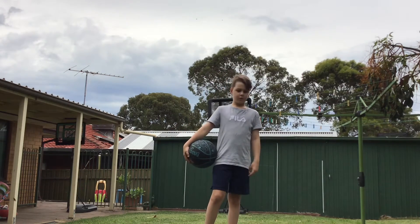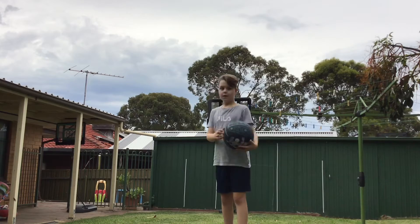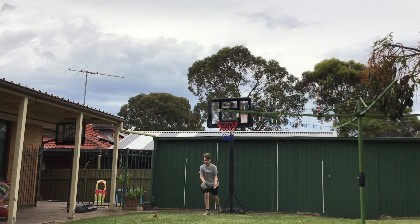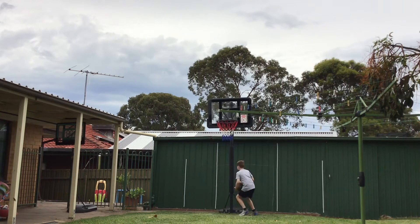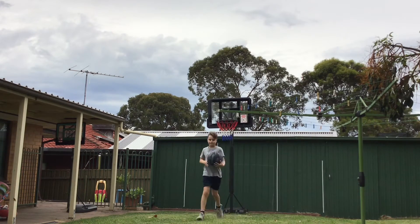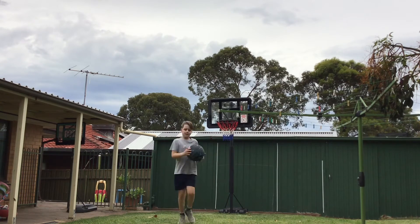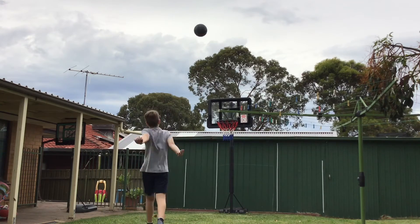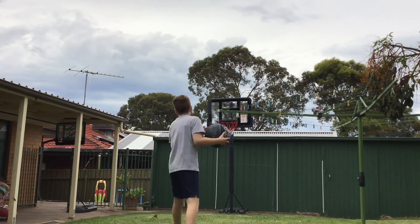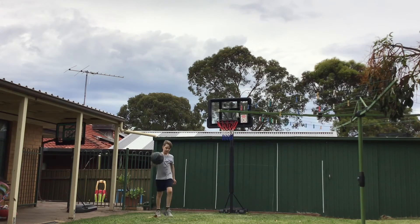You can time yourself and play against some friends — you can play against your friends side to side. I'll show you a quick little example of that. And then if you want you can add in a little long shot. You can time yourself doing that.